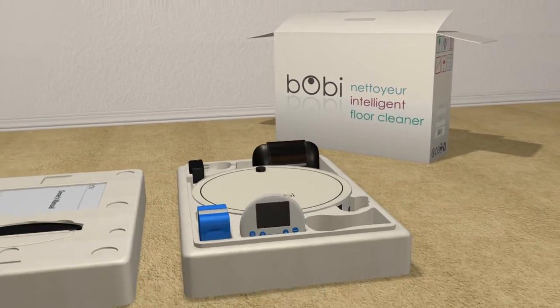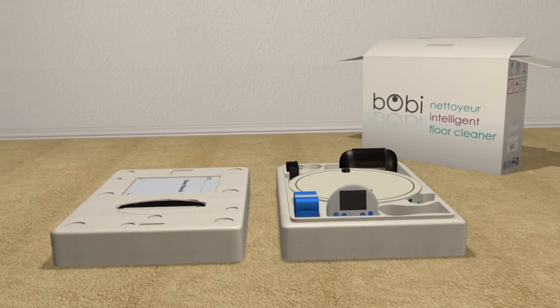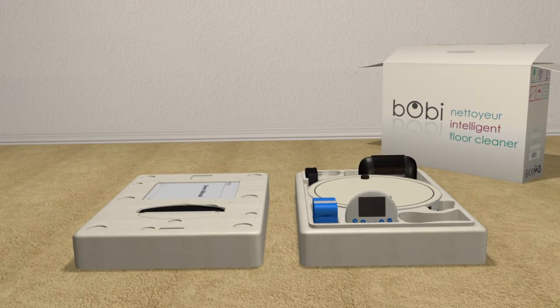Congratulations! Bobby is now at your service. Bobby is an automatic floor cleaner.